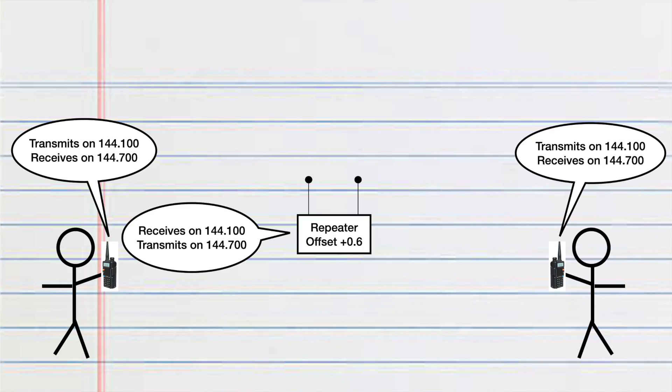So if your radio is programmed correctly, it will transmit at 144.1 megahertz and will receive at 144.7 megahertz. And Bob, if he's got his radio programmed correctly, it will do the same. And of course, the repeater does the exact opposite — the repeater receives the signal at 144.1 and transmits at 144.7.